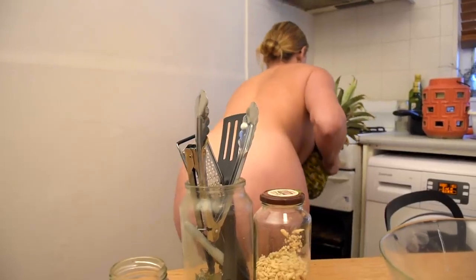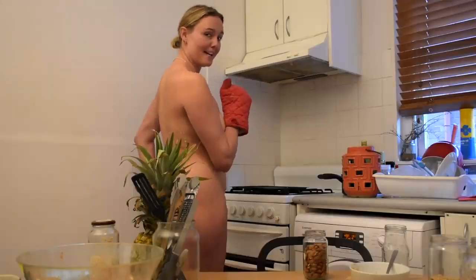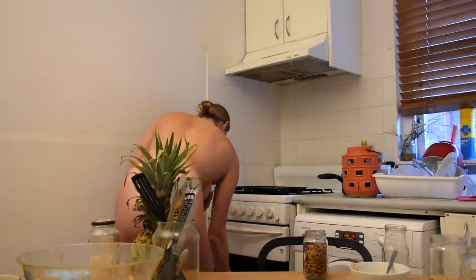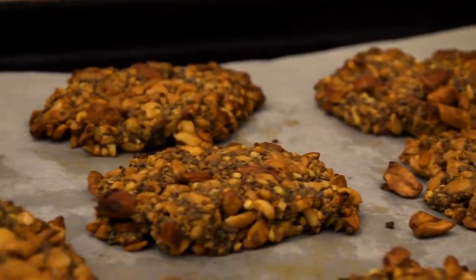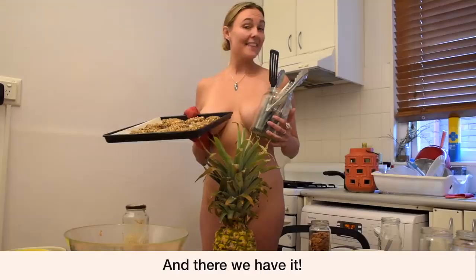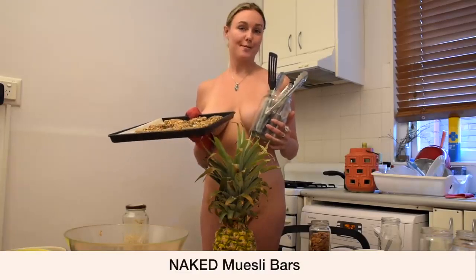We're now going to put our muesli bars in the oven. I think our muesli bars are ready. And there we have it — delicious, nutritious, waste-free, naked muesli bars.